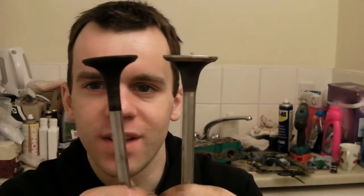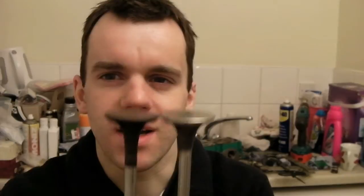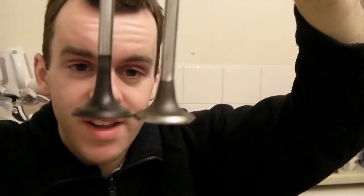There's a new valve, there's the old valve — they're actually a different profile, which is hard to see. There's a lot more meat around this area on one than there is on the other. I didn't know whether you could re-profile valves or not, but this one is definitely a different shape to that one.